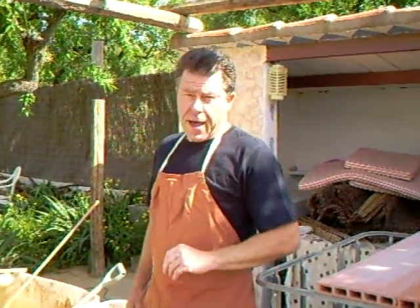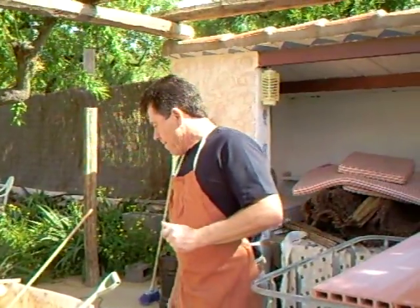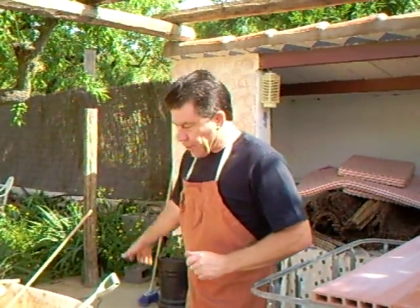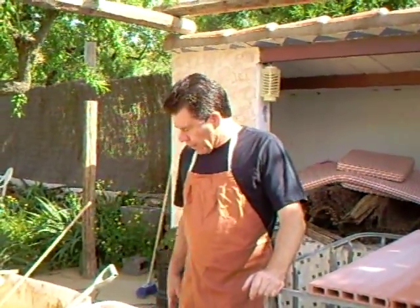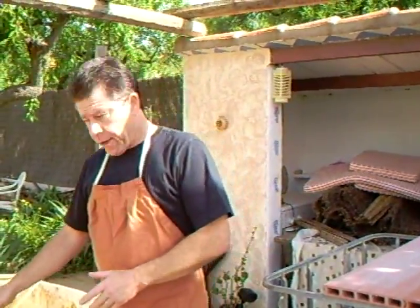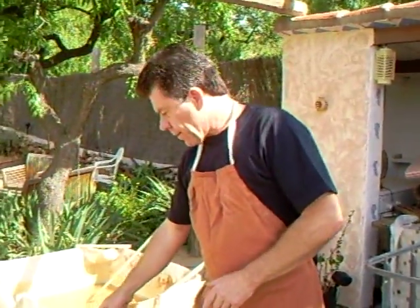Hello everybody, here we are down the garden again. You remember the clay processing that we were doing. You saw us mixing it and then putting it through that sieve here on this one down here.